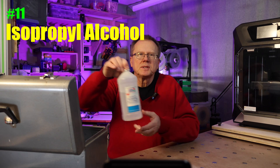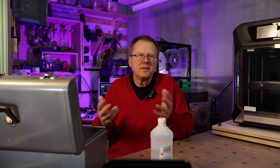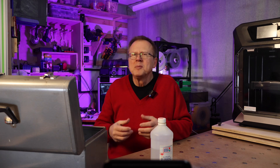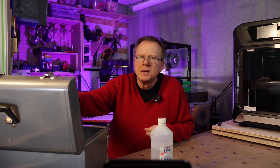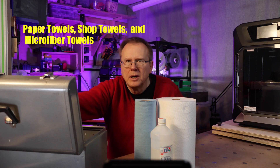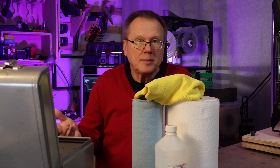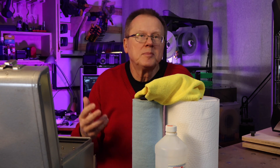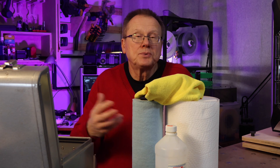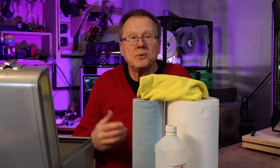Number 11 is isopropyl alcohol. I use isopropyl alcohol 70% by volume that I buy at my local drugstore. Some people recommend 99% by volume, but I haven't really seen a need for that. Number 12: paper towels, blue shop towels, or microfiber towels. I've used all three to clean my build plates, and from my experience they all have similar results — it's really whatever you prefer. The nice thing about microfiber towels is that you can wash and reuse them.